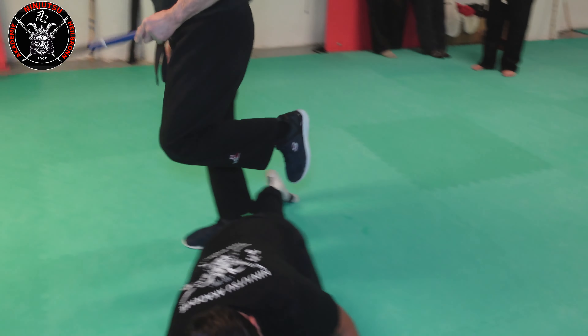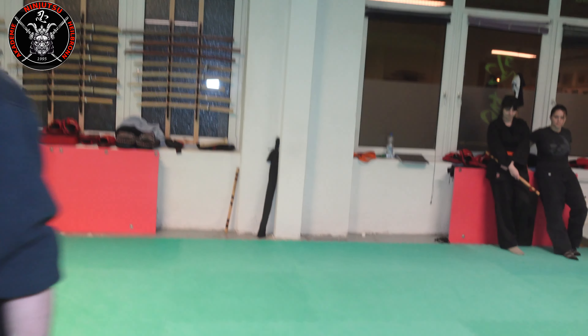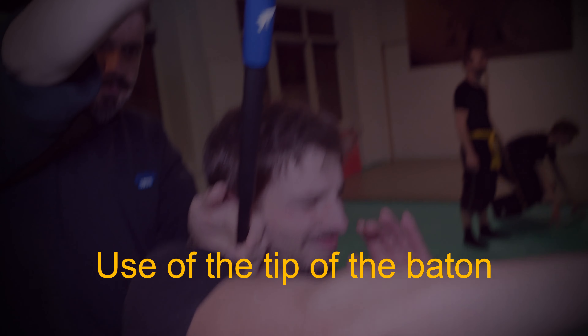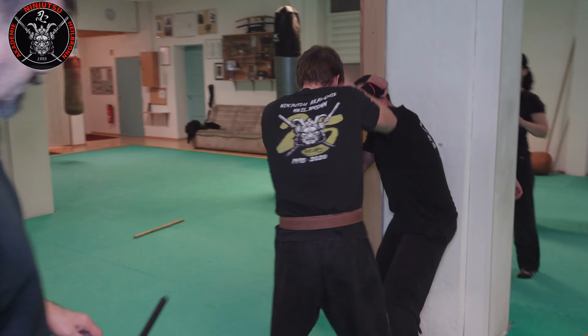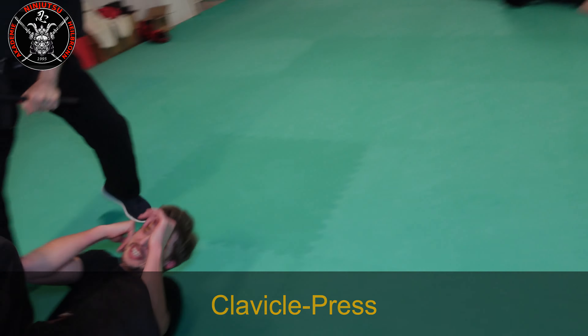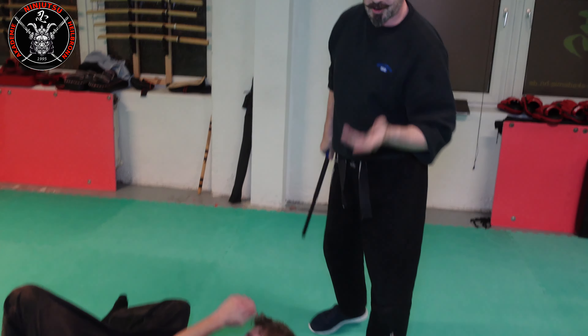Another possibility: we go like this — put the baton through the legs, over both thighs, and pull him back. Basically I just pull both legs back and he falls face down, so train that carefully.